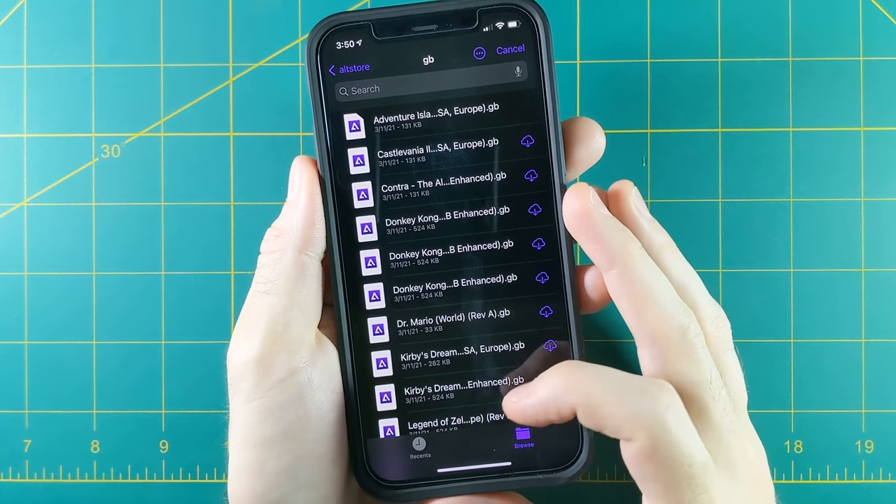Provenance has touchscreen controls and works with the Backbone One controller. It behaves a lot like Delta in that you don't have a lot of options when it comes to emulation — you won't have the full breadth of things available in RetroArch. There are some little things that bother me: for example, when you quit out of a game, you have to rotate the device every single time. And unfortunately, this app is still a little buggy — Atari Jaguar is broken and will crash anytime you open a game. But you do have access to other systems not available on Delta, like TurboGrafx CD. I prefer RetroArch because I like more control over my emulation, and some games like Star Fox just don't work at all no matter what core I used.